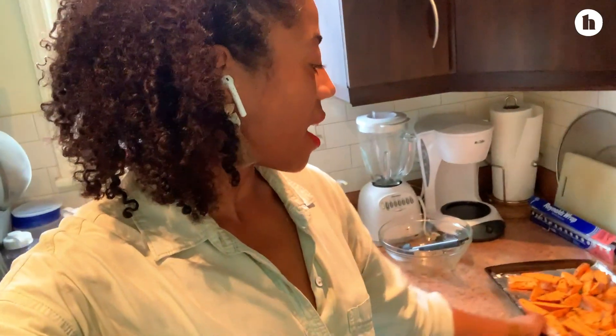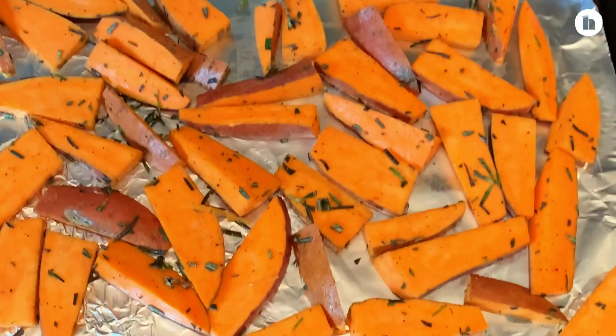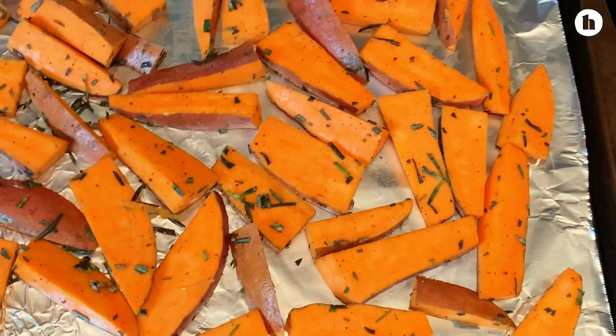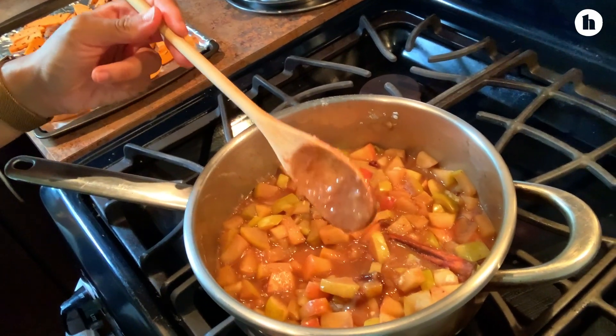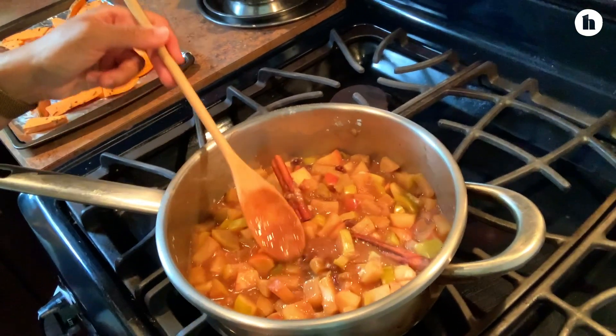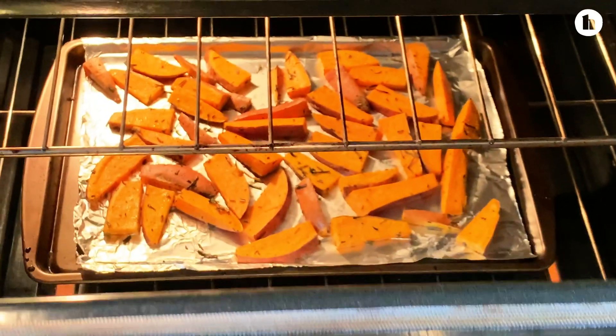We have cut up our sweet potatoes and I have them here on a baking sheet, spread out, ready to go in the oven. An update on the apple compote: it's ready — I put the flour in and you can see how it thickened. Right now it's cooling on a nice cool part of the stove. The sweet potatoes are going to go in the oven and they're going to cook for about 20 minutes.